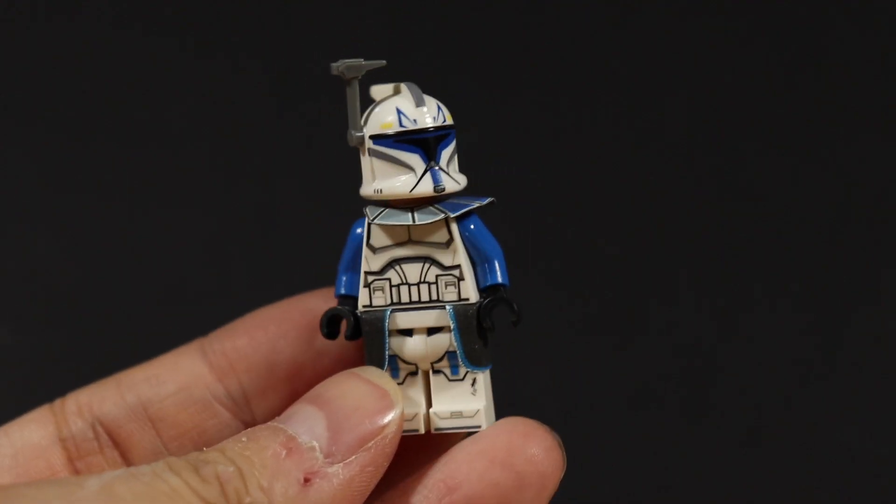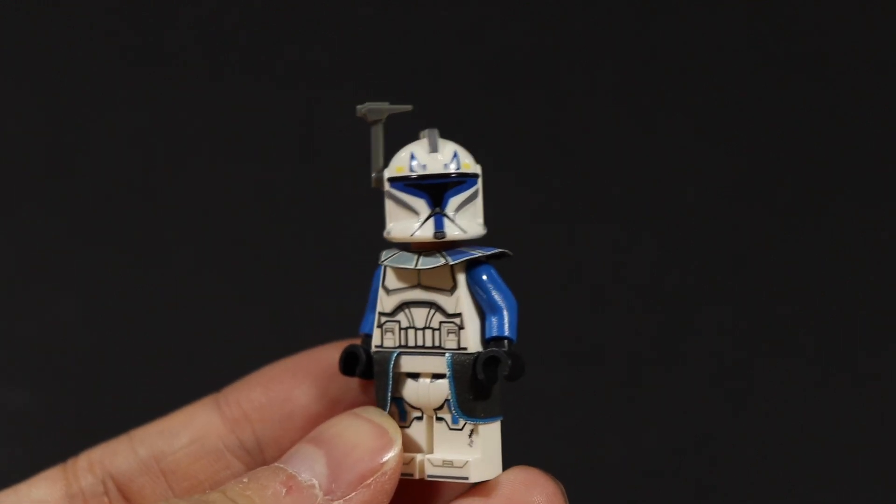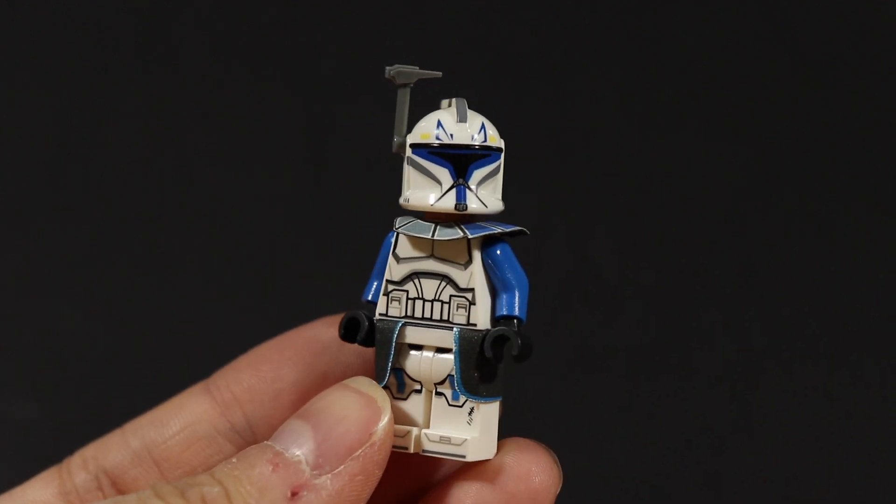I don't know if you guys remember Jay's Little Things, but I've done a video on how to make Captain Rex in Phase 1 for cheap and very good quality. There's a site called Jay's Little Things.